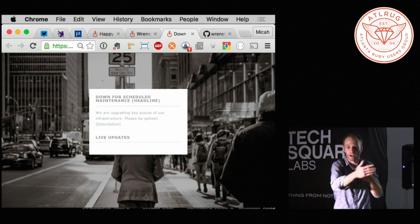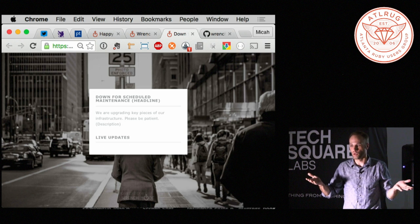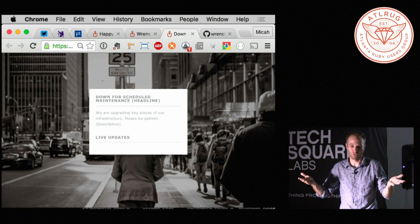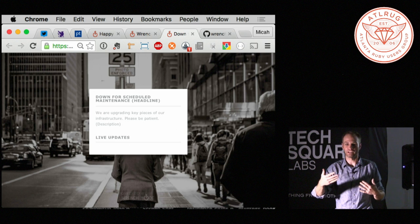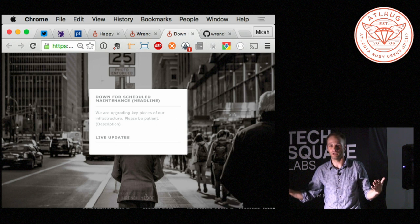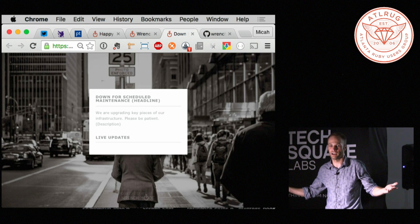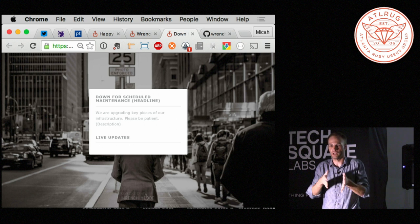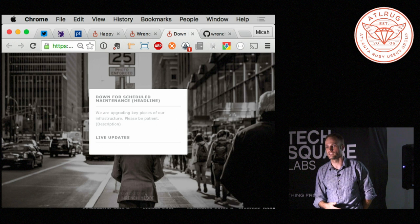In Phoenix, unlike Rails, the idea of opening a long-lived connection to one of your four Puma or Passenger threads is suicide — as soon as you have more than four people on your website your whole server locks up. In Elixir with Phoenix, it's fine. You can open 10,000 or 100,000 of them and Phoenix will just open it up, set it aside, and it's ready for the next one. It really changes the way that you think about some of those interactions.